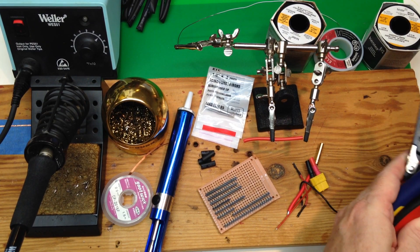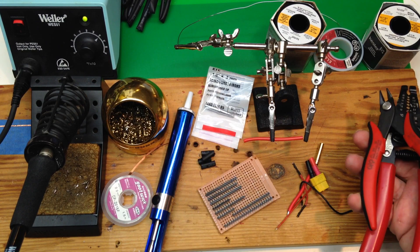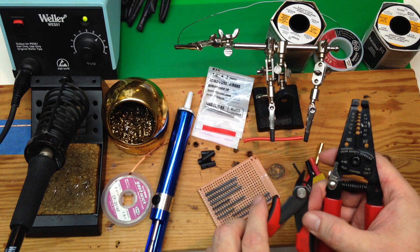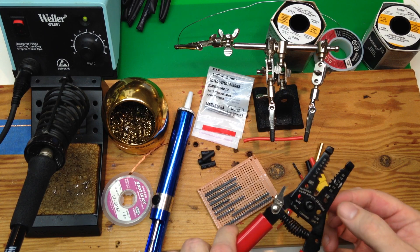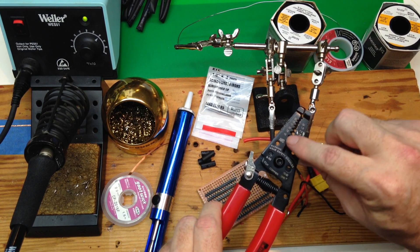Here's a couple of the cutters that we've got — just what they call a diagonal side cutter for cutting wires. Here's a diagonal side cutter that's a little bit smaller; that's nice if you need to get into the board. And here is another cutter with a wire stripping section — you can see the gauges on there.